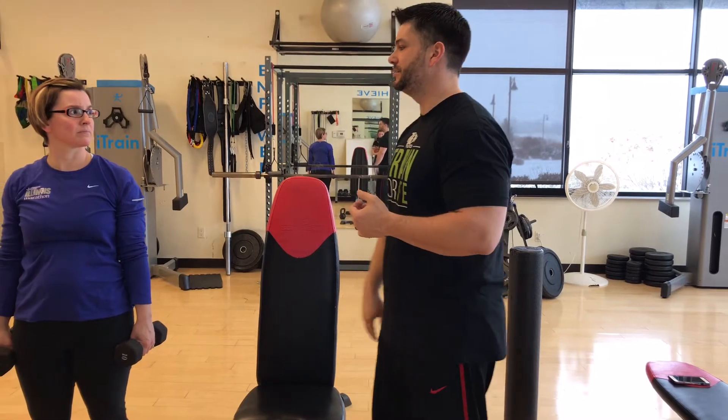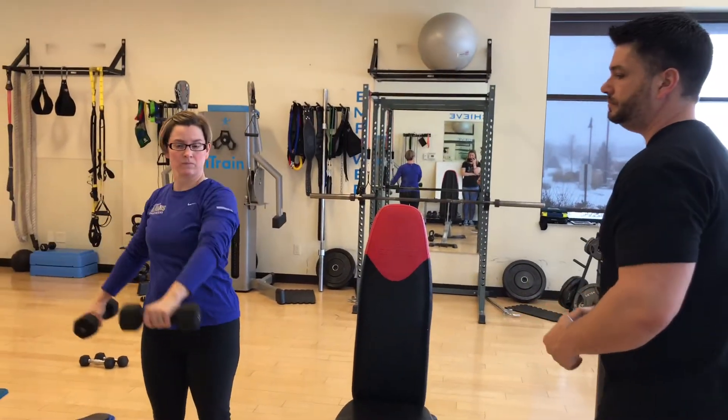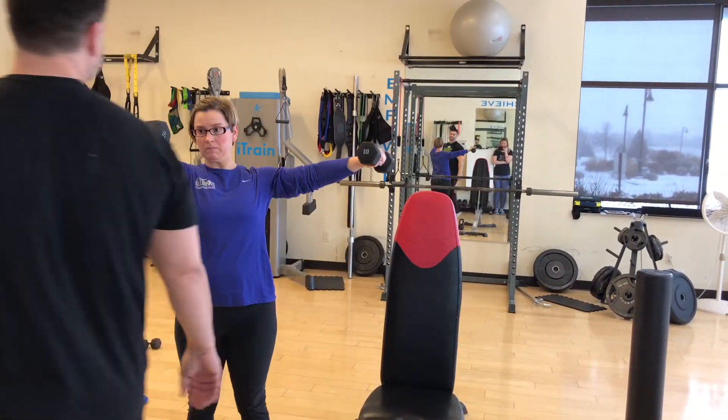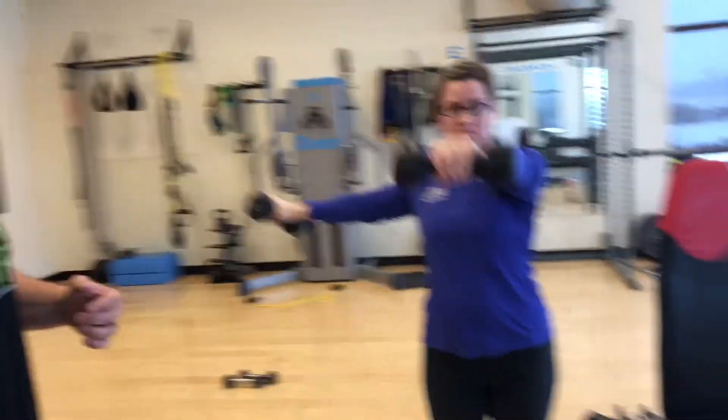Then we're going right into L raises. L raises are a great way — you see people at the gym spending time doing just lateral raises or just front raises — we're going to do both at the same time. Save you time, get you in and out of the gym. L raises: one to the front, one to the side, elbows slightly bent, then switch — one to the front, one to the side.